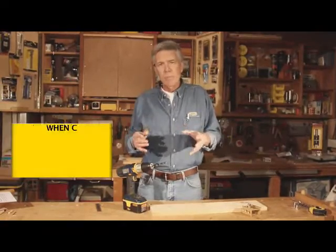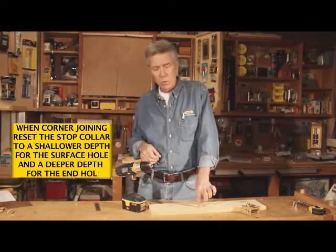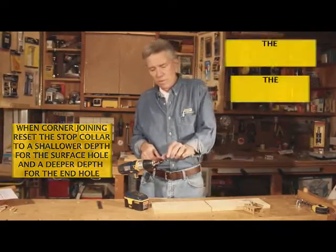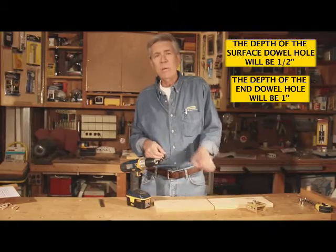When it comes to joining boards at right angles or corner joining, you need to readjust the stop collar to a shallower depth for the face or surface holes and to a greater depth for the end holes. For the face, you want a half-inch deep hole; for the end dowel holes, you want at least one inch.